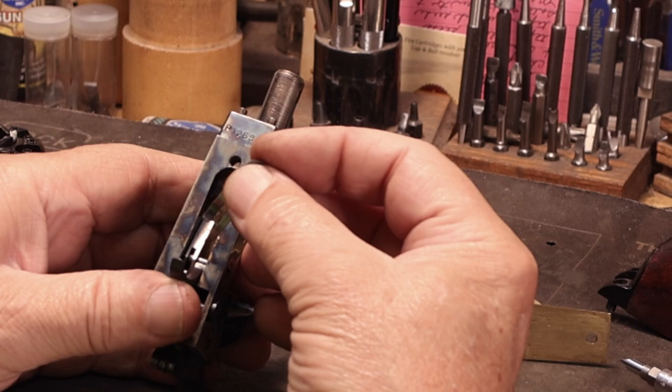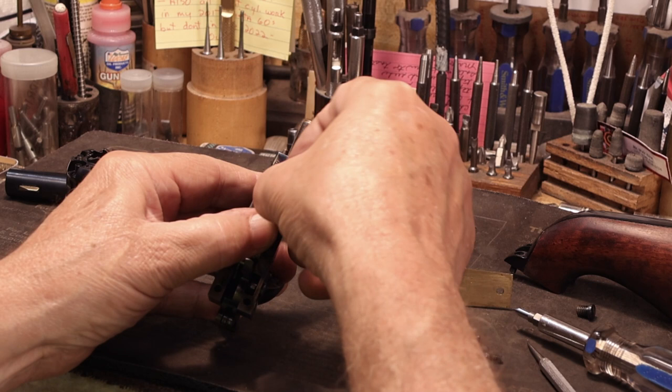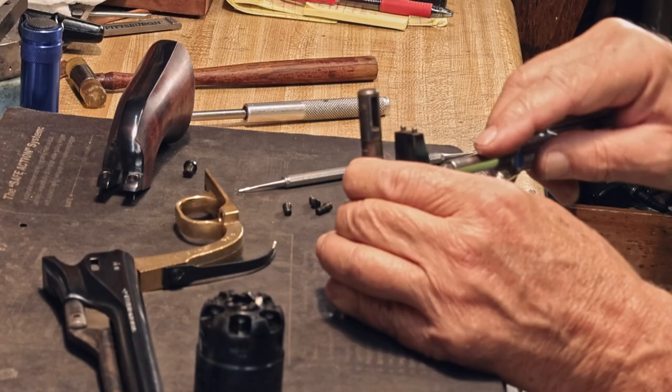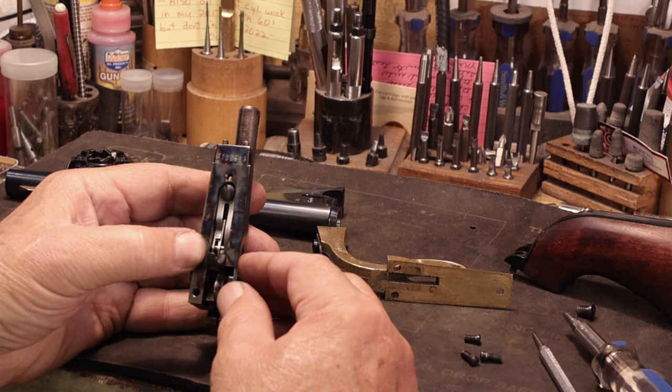Then I can hold the spring there, set the screw in, and run it home. There's no point in tightening a spring screw — the spring is under tension at that point and it serves as a lock washer, if you will. So just run it up until there's no more turn, and that's good enough. Test it in case the spring did slip off, because you can correct it now before you put the gun back together.